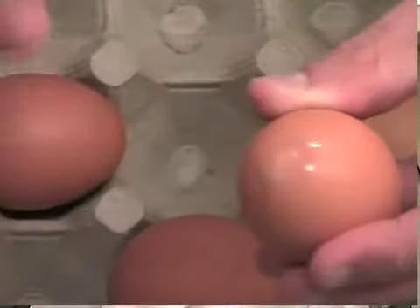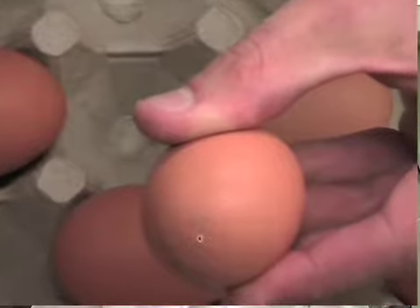Welcome to the Kramer Lab. I'm Matt Korn, Department of Neurobiology and Behavior at the University of California, Irvine. Today I'll be showing you how to prep chicken eggs for a variety of manipulations, including bead placement, the injection of dyes, or in-ovo electroporation.